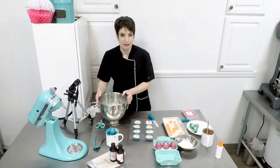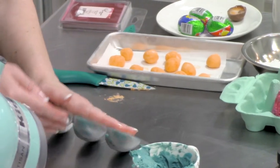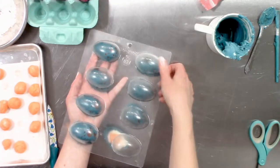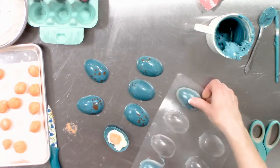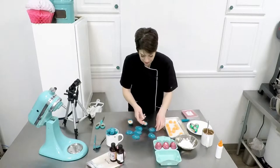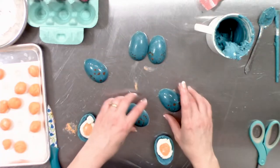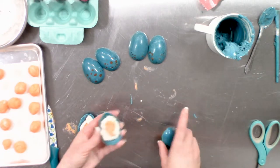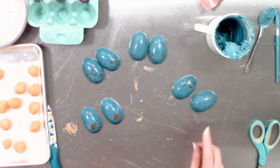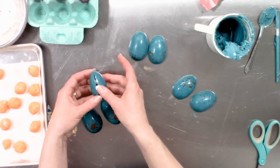You'll know they're ready when they pretty much release themselves from the chocolate mold — sometimes it's a little scary because they'll pop out as you're working. Just take and roll this mold over very gently and press right in the middle. We're going to melt a little bit of chocolate, pipe it on one half of each matched pair, and glue the two halves together to create our solid chocolate egg.